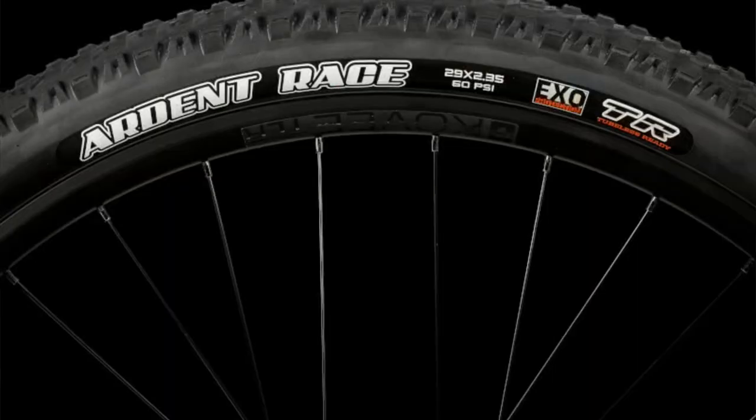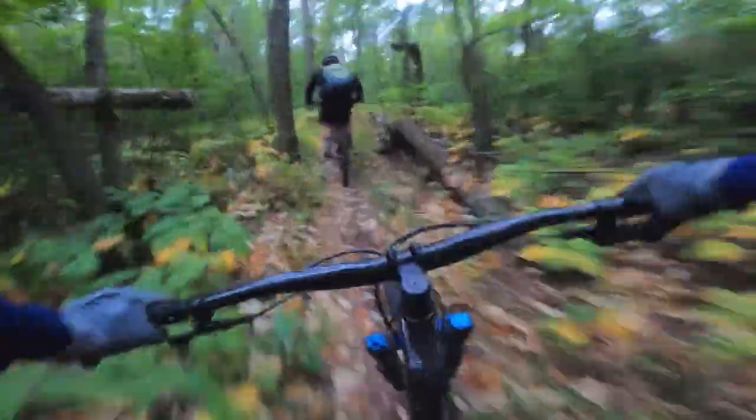With the frame they have stuck to that same smart wheel size. On the two smaller sizes they go with 27.5, but everything else is 29 — it is the fastest rolling tire size, and that's what they're going for.